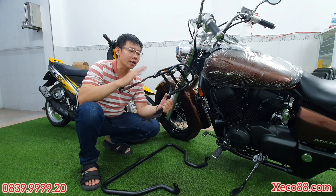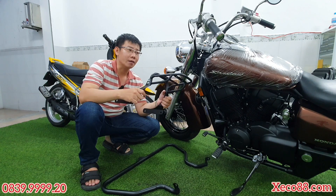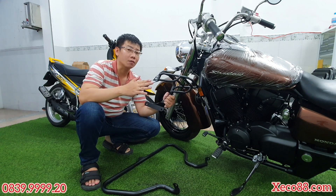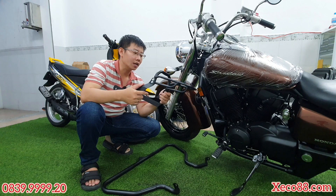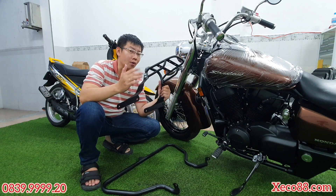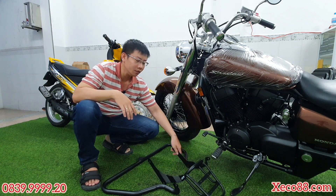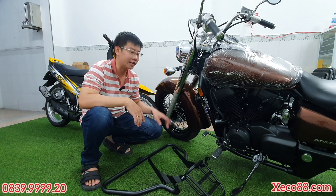Hôm trước mình cũng có tìm những cái bà ga sẵn như thế này, tuy nhiên là không có. Bởi vì dòng xe Shadow Arrow rất là ít, rất là hiếm ở trên thị trường. Những chiếc xe mới cũng không có nhiều nên người ta không sản xuất đại trà cái bà ga này — chỉ có đặt làm thủ công thôi. Anh em nào có nhu cầu thì mình cũng nhận đặt hàng làm thủ công. Sản phẩm này mua về là chỉ việc gắn vào. Chút nữa mình sẽ quay ướm thử lên phía sau cho anh em xem, vì đây là chiếc xe mới nên mình chưa muốn đụng ốc vít gì lên xe.